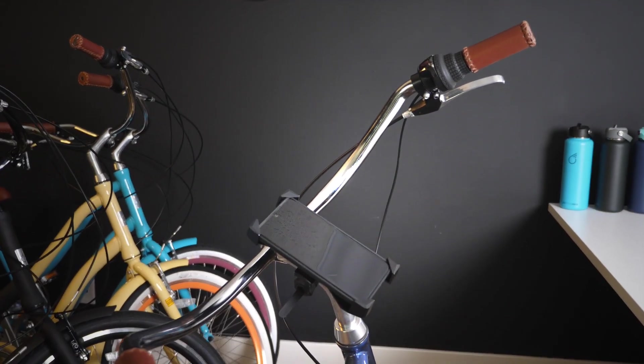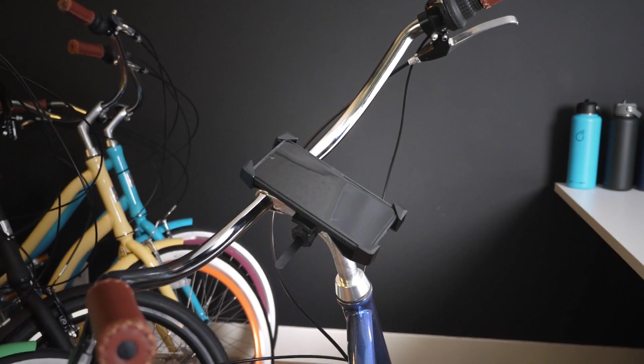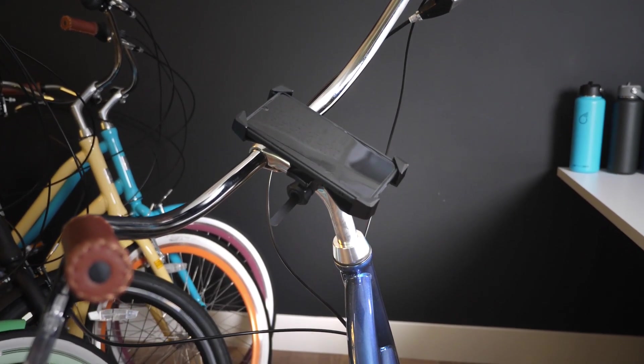This is great for cell phones of all sizes. It's expandable, easily adjustable, and it fits all 630 bikes.